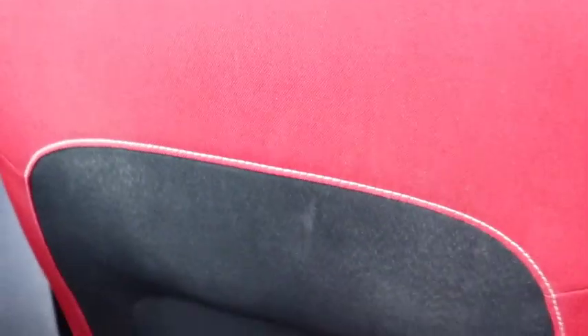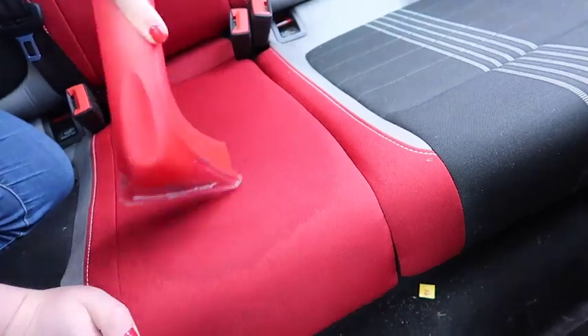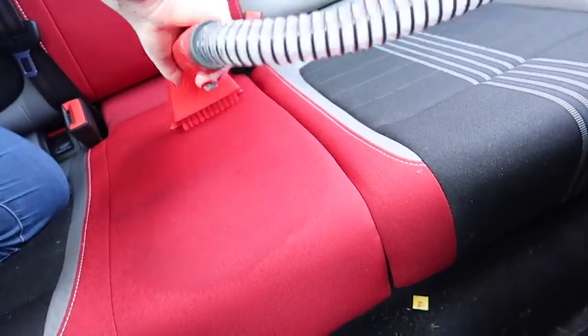I've now ventured outside and we are in the back of our car — this is where our three-year-old daughter sits. Look at the muddy footprints on the back of my chair. Let's see how the Rug Doctor carpet cleaner gets on with removing these stains, mud and dirt.